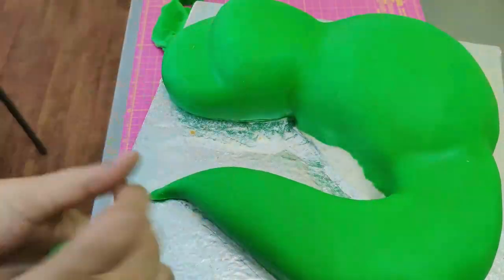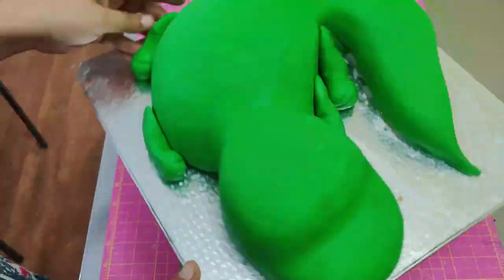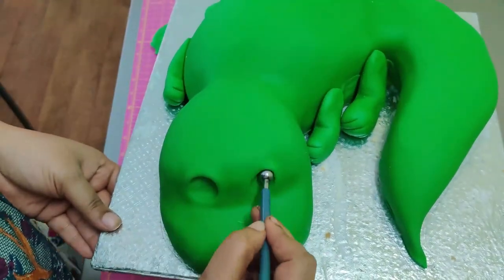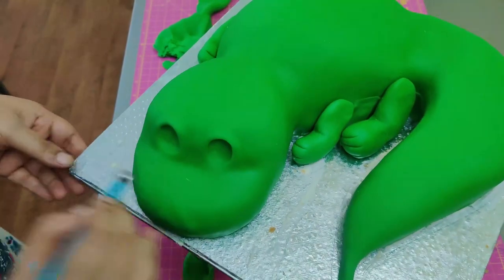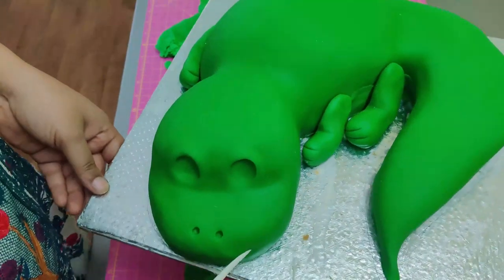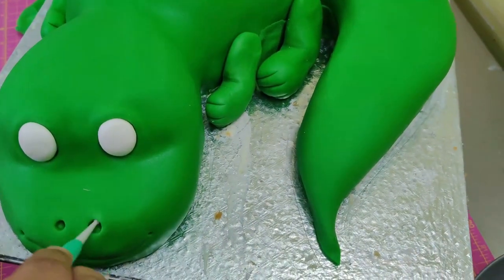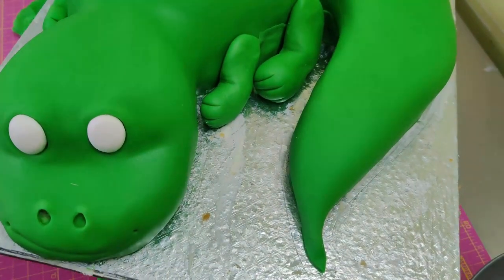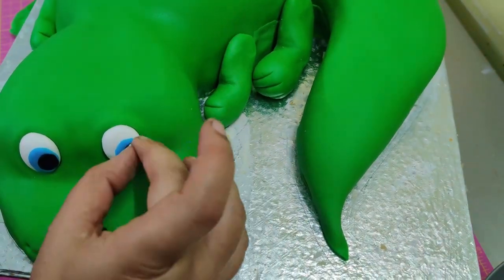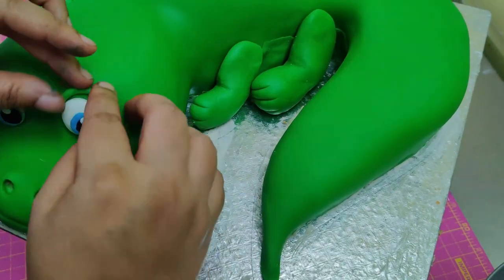Once you're happy, add the hands and legs using some water or edible glue to stick them onto the dinosaur. Now let's make the facial and body features — the nose, the mouth with a little smile. I'm using balls of white fondant to make the eyes and eyeballs.